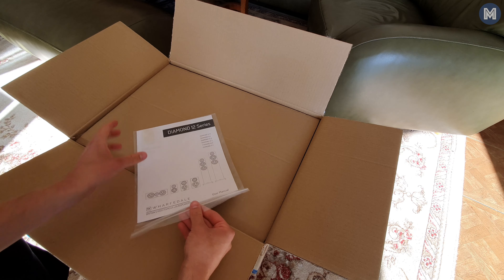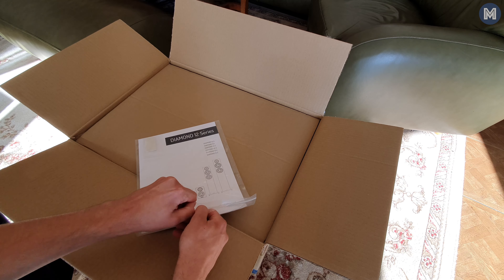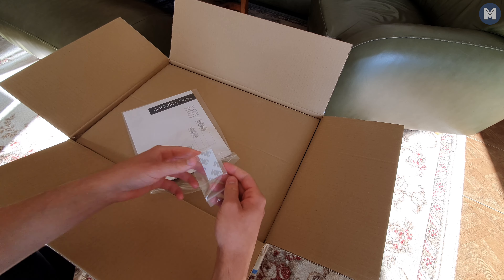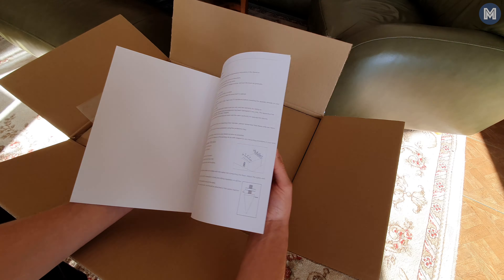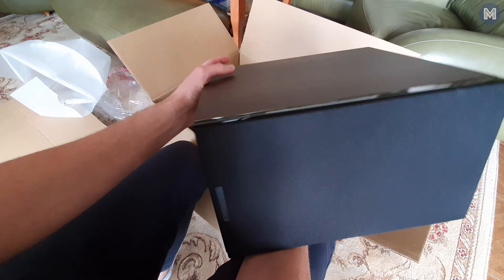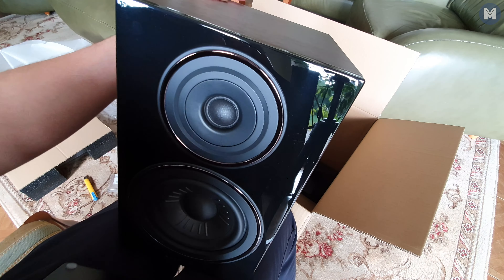They come in simple though aesthetically designed packaging, and inside everything is well organized though a little basic and boring. Maybe don't expect some fancy presentation as in, for example, the Castle Knight 2s. But more importantly, let's move to the speakers themselves.